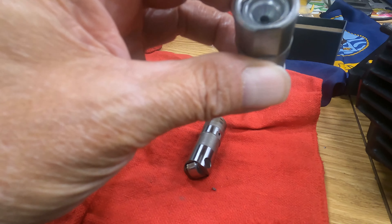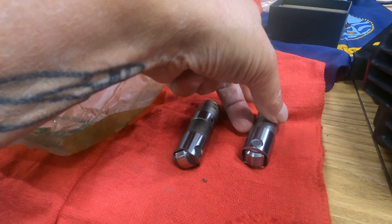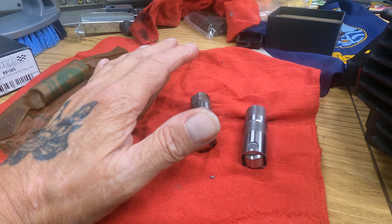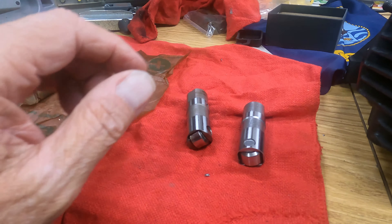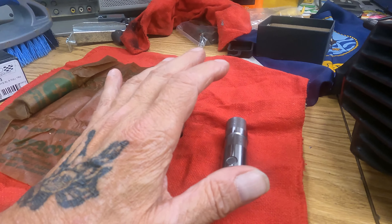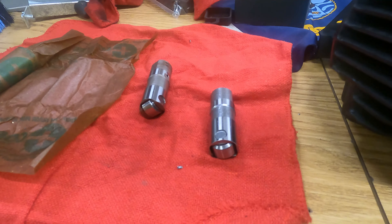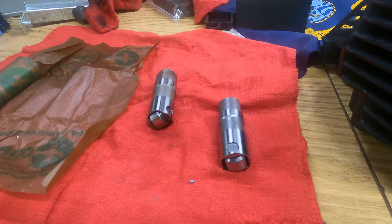What the shop thinks the problem is: a lifter has failed and is keeping the valve from opening and closing properly. I'm not sure I fully agree — I'm watching the push rods move up and down on the rockers and I can see the valve opening and closing. Maybe it's keeping it open just a little bit that I can't see. Anyway, I got some new lifters.